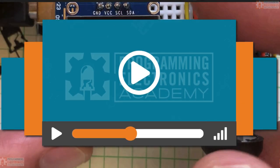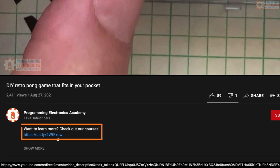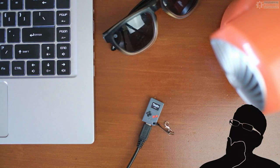Thanks a ton for watching. If you want to learn how to code real stuff, check out the Programming Electronics Academy membership program in the description below. Make sure to subscribe to our channel and hit the bell to get updates when we drop new videos. Thanks again and have a great one.